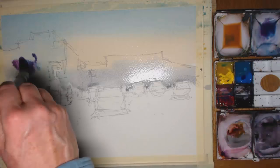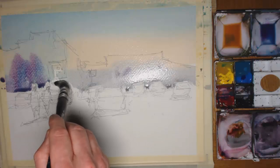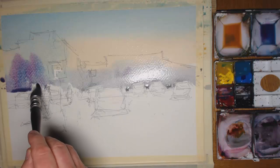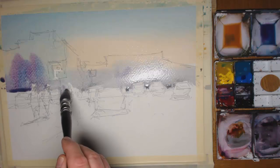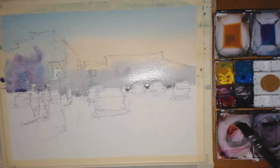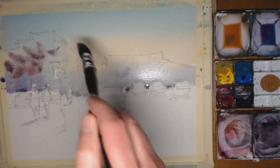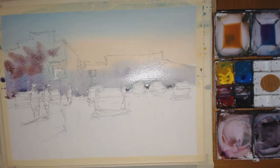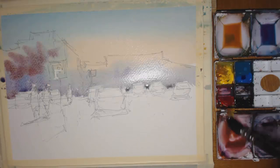Now a bit of careful painting around the figures. Sometimes when I come to figures I might actually paint right over their heads and just leave the main torso unpainted, because with a bit of body paint you can then go over their faces, and then with a bit of white you can add the highlight for the tops of their heads. So it doesn't matter if you go over their heads, but it's sometimes fresher to leave the white paper if you can.